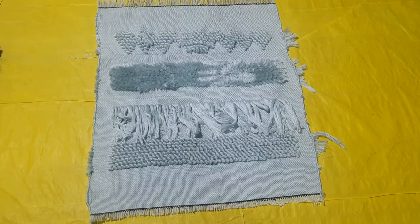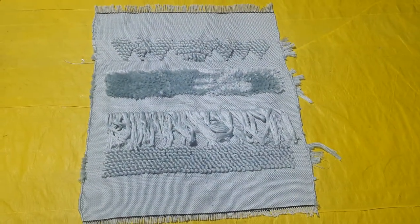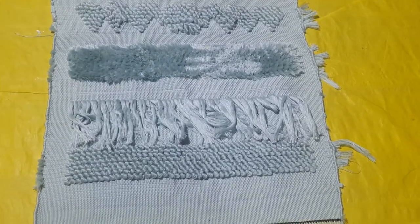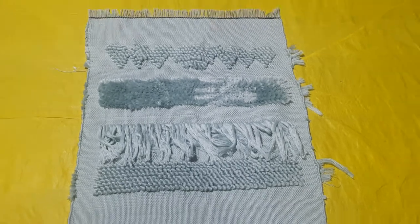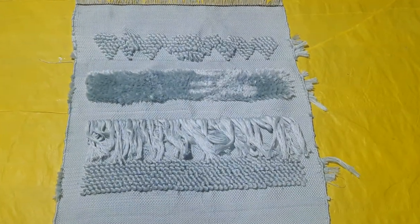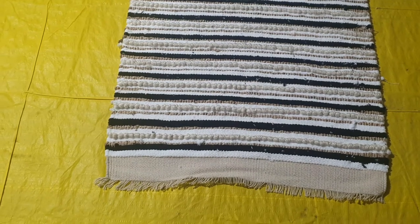This is the polyester rug — you can see the final design, made 100% by hand. Any design and any color is possible; it is 100% custom made as per requirements and orders. This is the second design, made up of jute and chenille in different colors.